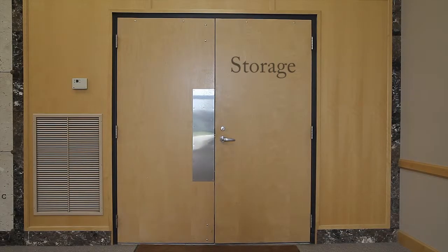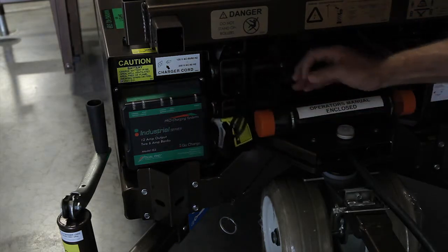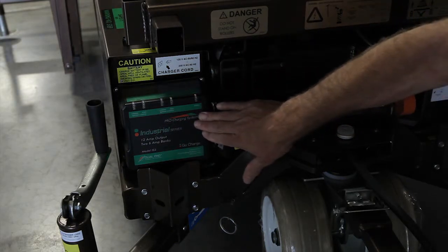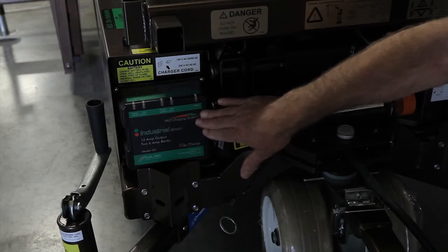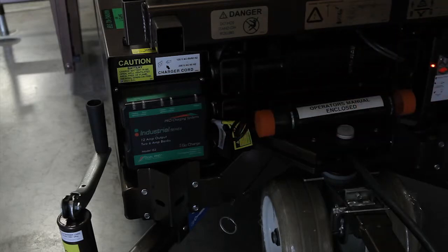The lift should be kept in a clean and dry storage area with the key removed. Battery-operated lifts come equipped with new smart automatic chargers, designed to be plugged in after use. When the charger output is at maximum, the indicator light is red. When the battery is fully charged, the charger will shut down and a green light appears.